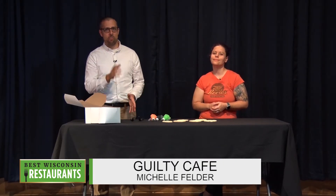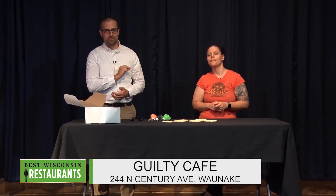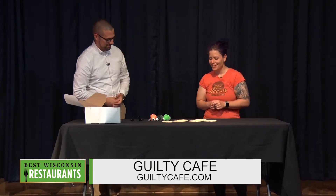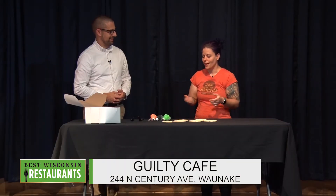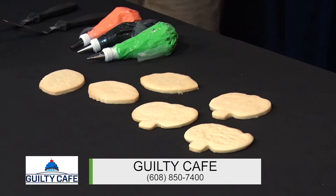I get to have some fun today and decorate some cookies, and I hope that you'll consider decorating some cookies because Michelle Felder has got a solution to make it easy and fun. This is Michelle from Guilty Cafe in Wanakee. So good to see you, Michelle. Welcome back. So what are we doing here today? I'm going to be talking about the cookie decorating kit that we have to offer during this pandemic. I'm going to show you a couple of ways that you could decorate the kits, giving you some ideas for how to use the kit.